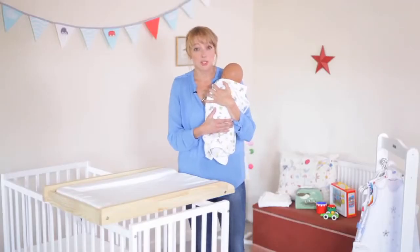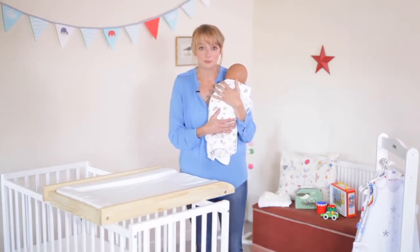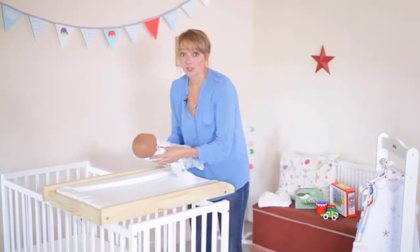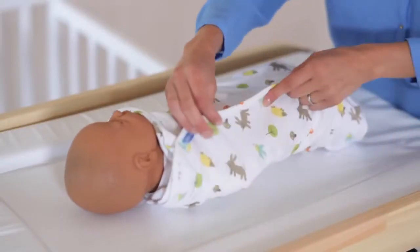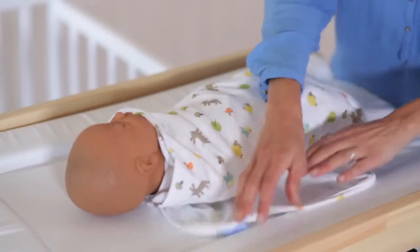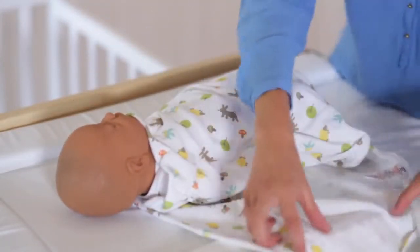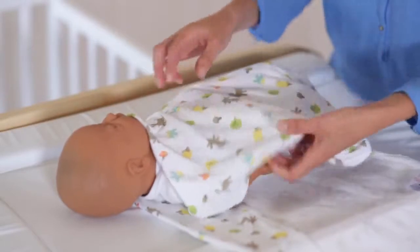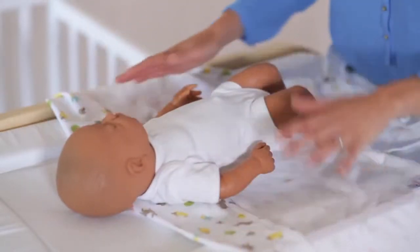The Grow Swaddle is a really simple and natural way of swaddling your baby. It's made of 100% cotton jersey so it has a very gentle give in the material so it can stretch very comfortably around your baby's body. Most importantly it has no velcro, no clips and no poppers, so your baby can always wriggle around very comfortably inside the swaddle.